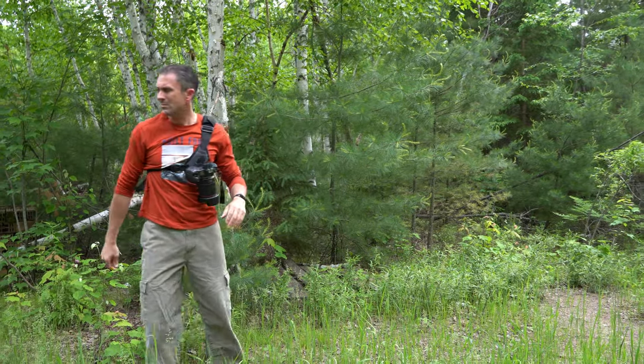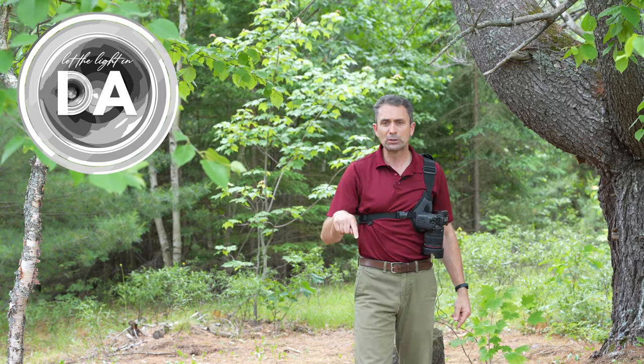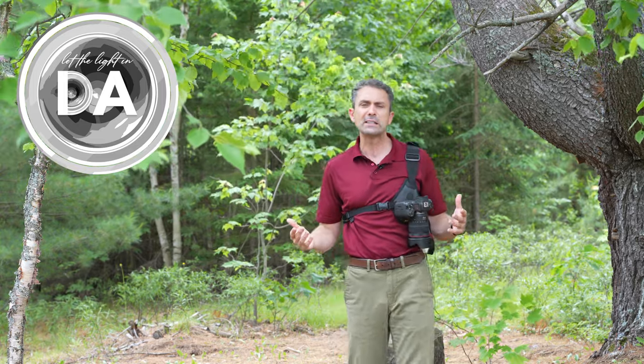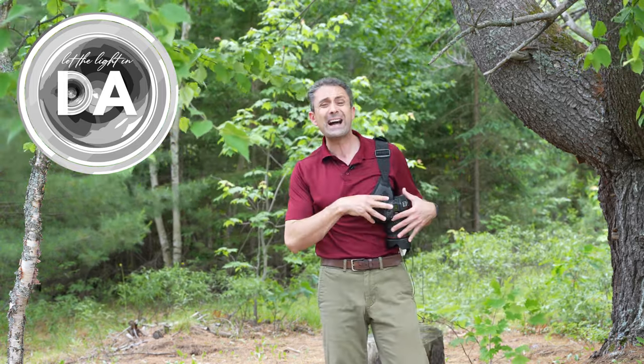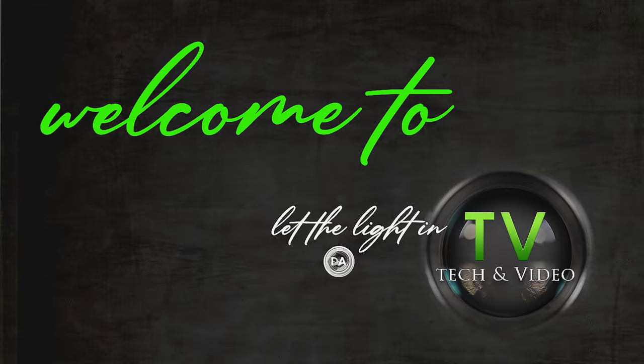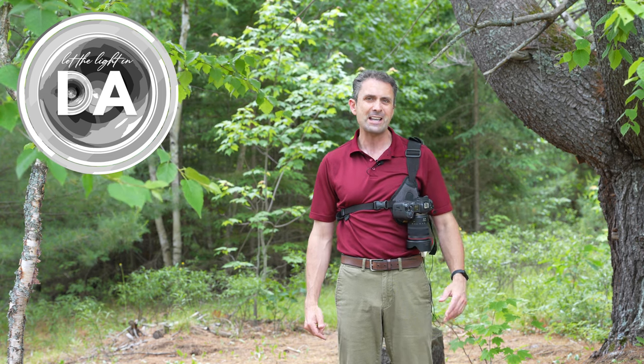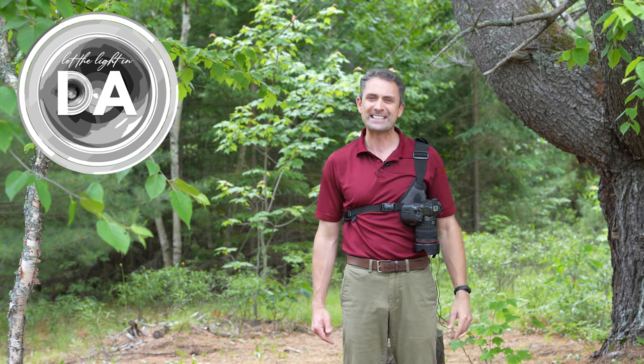At the end of the day, this is a system that works and so it's worth checking out. I'm Dustin Abbott — in the description below you can find buying links and a place to follow myself or Craig on social media. Check out our sister channel Let the Light In TV. You can also become a patron, purchase channel merchandise, and of course if you haven't already, please click that subscribe button right here on YouTube. Thanks for watching, have a great day, and let the light in.